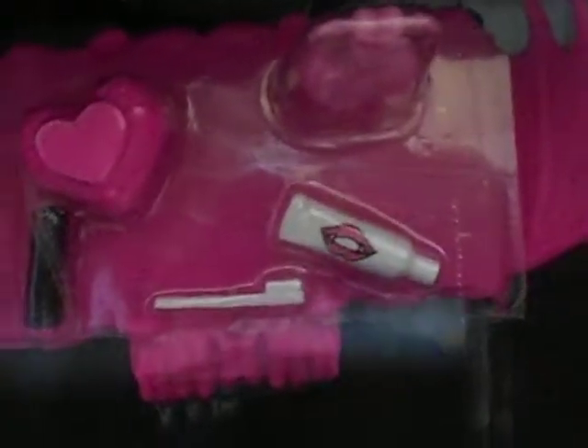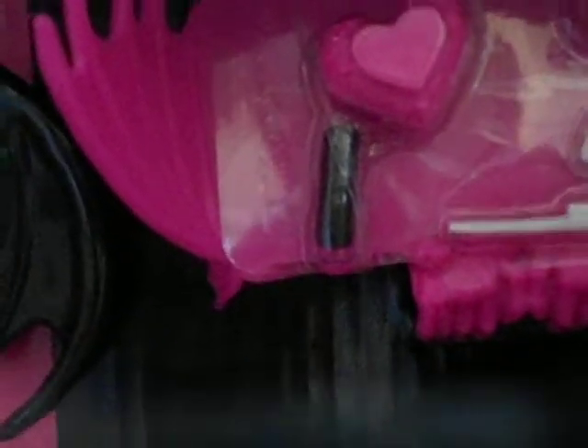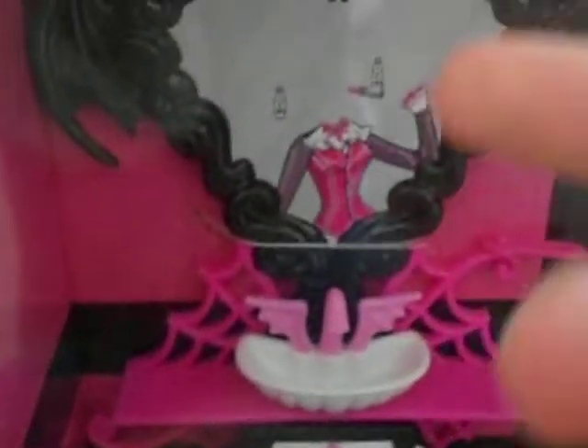This is the box — it's kind of big and it was 20 bucks. It comes with some fang paste, a fang brush, some soap, some sort of makeup with a heart, and then there's some lipstick — the black thing. And then it comes with a vanity, a sink, and a mirror. You can see her, but since she's a vampire you can't actually see her reflection.